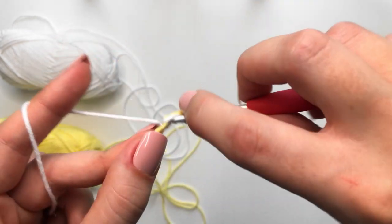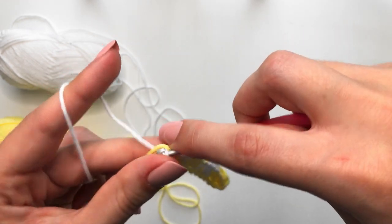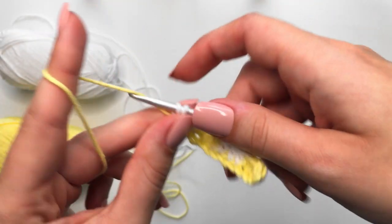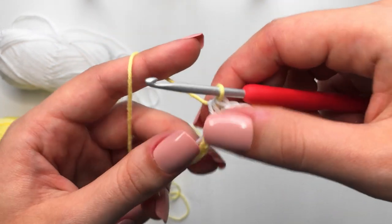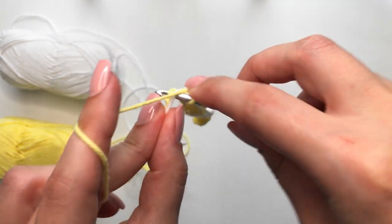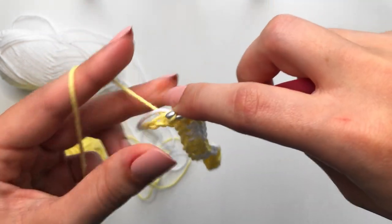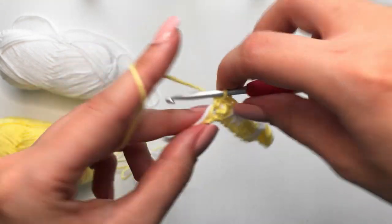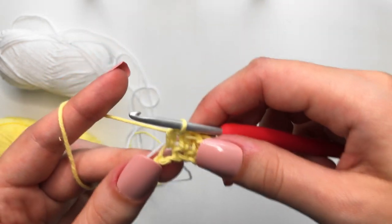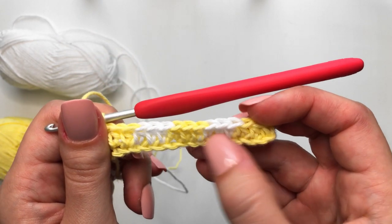One, two — coming up to the third one — so we start the half double crochet, but once we have three loops on our hook, drop the working yarn and pick up the other yarn, then yarn over, pull through all three. We are getting to our last check — the last three stitches — one, two, and make sure to get into that very last chain for three. Complete that very last stitch. Remember our checkers are going to be three stitches wide and two rows long.